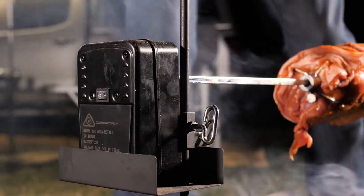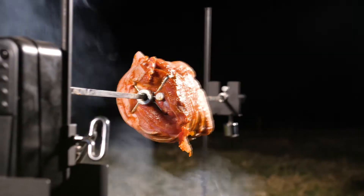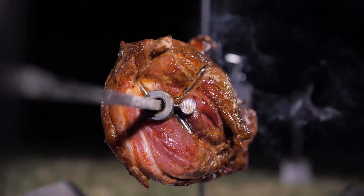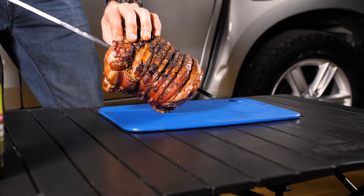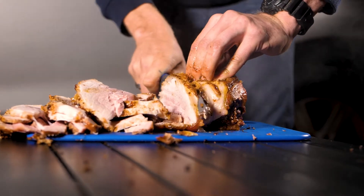Want to take your camp cooking to the next level? The King's portable camping rotisserie is the ultimate solution. It runs on batteries and has adjustable height and width so you can easily set it up over the top of your fire pit, add your favorite meat, kick back and watch it get cooked to perfection. It's rated to hold up to eight kilos of meat too, so you've got plenty of space to feed the entire crew.